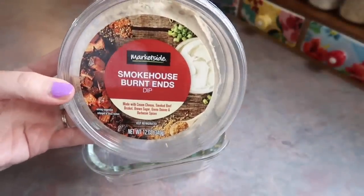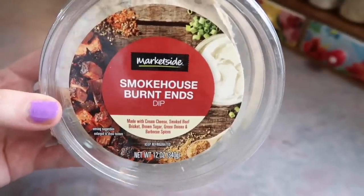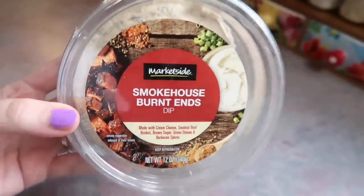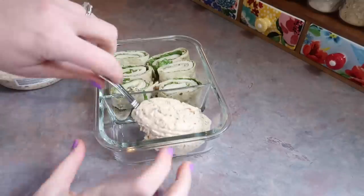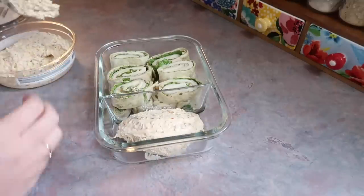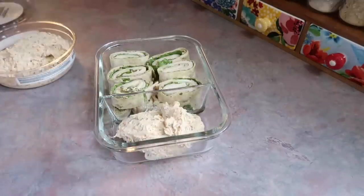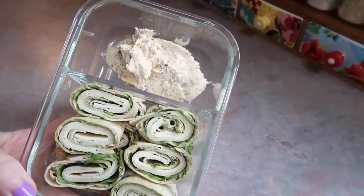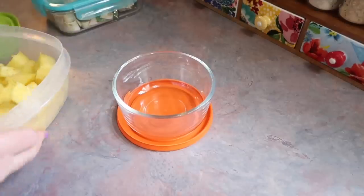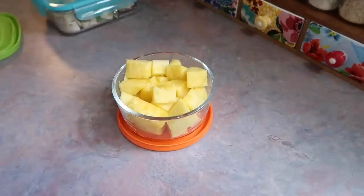He really enjoyed those. To go along with it, I'm going to give him some of this Smokehouse burnt ends dip. I have seen so many people talk about this — you can buy it at Walmart. Apparently it's like the number one dip according to several people. You can eat it either cold or hot. I personally prefer it hot, and I dip it with Ritz crackers. It's definitely very different and unique. The first bite I wasn't too sure, but it is pretty good. It's just a little on the sweet side, so if you want to try it, expect that.